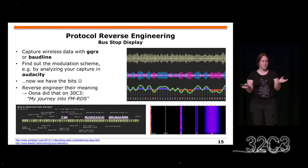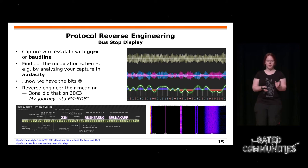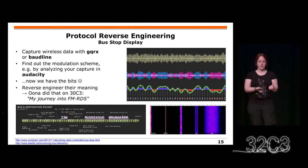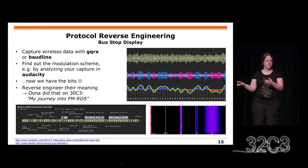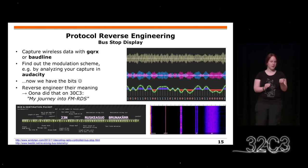Viele von euch denken vielleicht, dass Protocol Reverse Engineering jetzt das Hauptthema ist. Aber das ist es nicht, ich erzähle es euch nur kurz, damit ihr den Hintergrund habt. Im Normalfall seht ihr ein paar kabellose Übertragungen und schaut euch die Bits an. Das ist meistens nicht so kompliziert, weil es ein paar Modulationsschemas gibt, die ihr einfach ausprobiert und schaut, ob ihr etwas Sinnvolles herausbekommt.